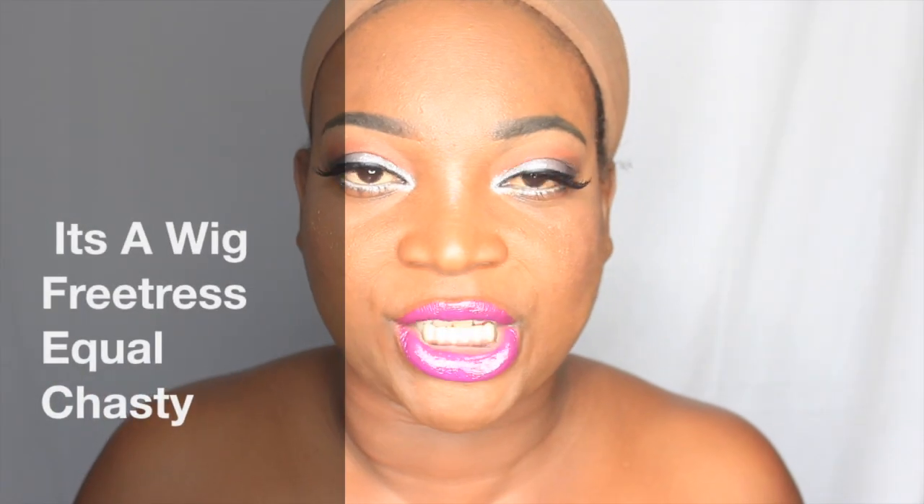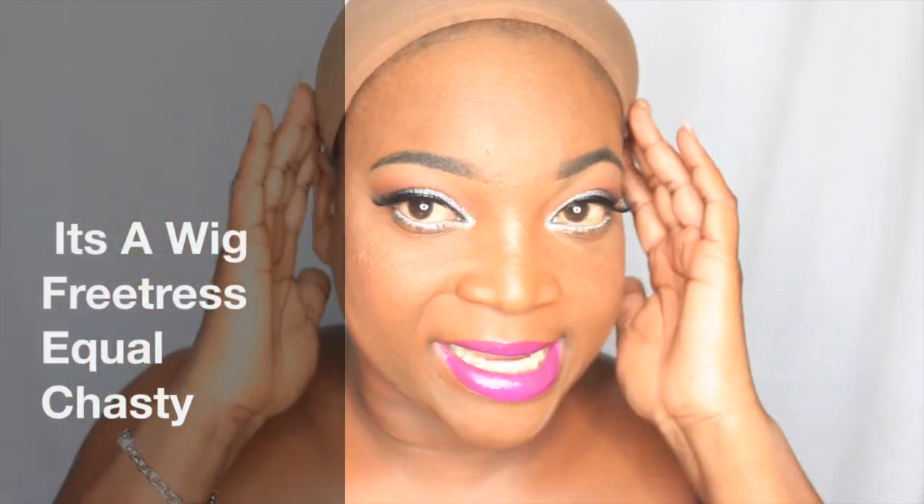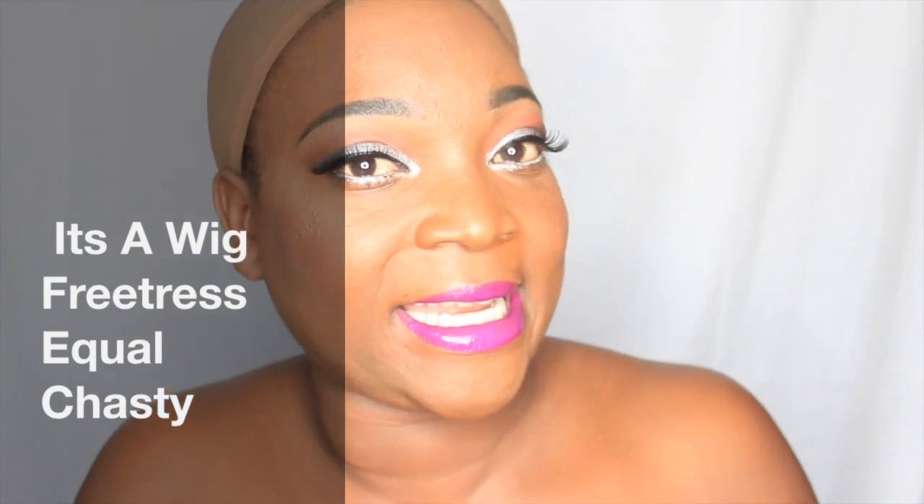Hey my loved ones, welcome back to my channel. As you can tell by the handy dandy stocking cap, I have another wig review for you guys. Today's unit is made by Freetress Equal and the unit I'm going to be showing you guys is called Chastie. The color I got her in is OF99J530BG, basically black and burgundy.